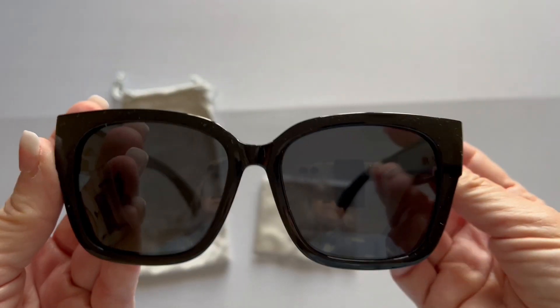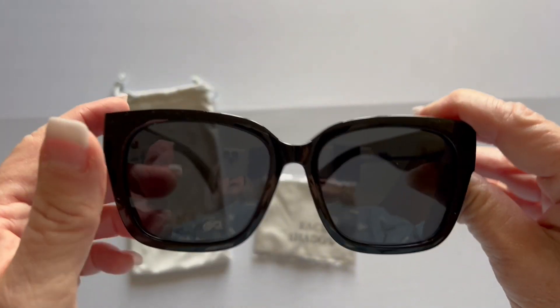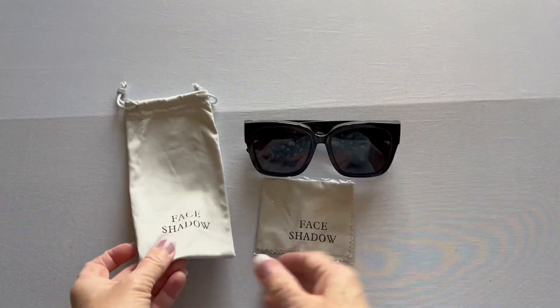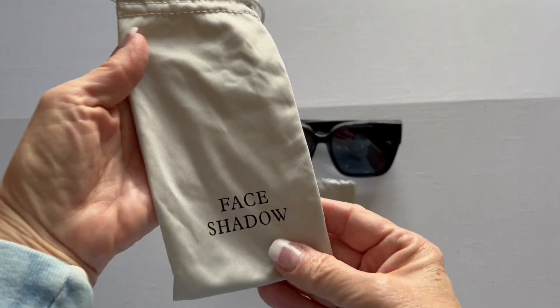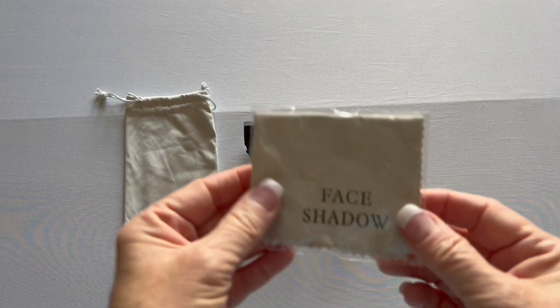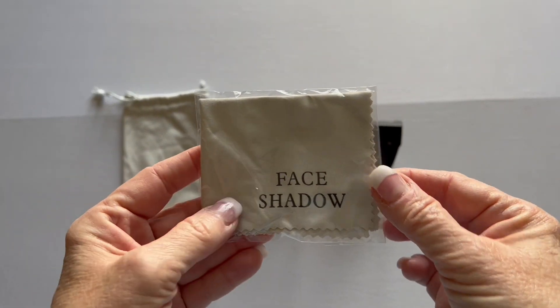These are actually perfect. They're made of a very durable plastic. And it does come with this nice little bag that you can put them in, and it has a drawstring on it. And it comes with a cleaning cloth.